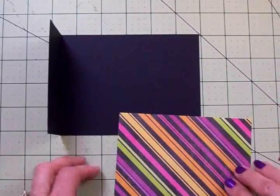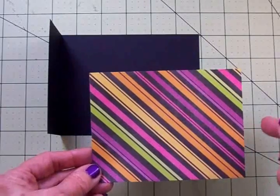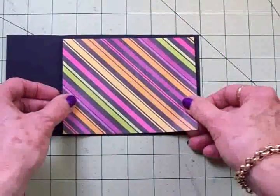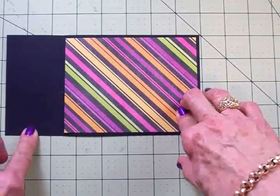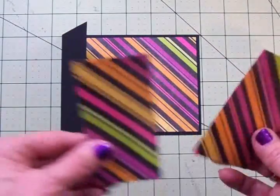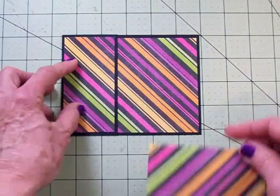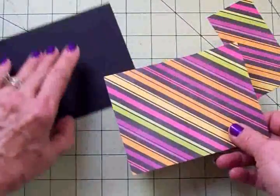To cover the inside of our card base, I've cut this really cute diagonally striped paper from last year's Halloween and fall mat stack from Die Cuts with a View. I really like all the colors in it. I've cut this at four by five and a quarter inches. Then to cover the inside of the flap as well as the outside, I've cut two more pieces of this paper at two inches by four inches. That makes the base of our card. I'm going to get my ATG gun and get these adhered down, then we'll cover the other piece of cardstock.